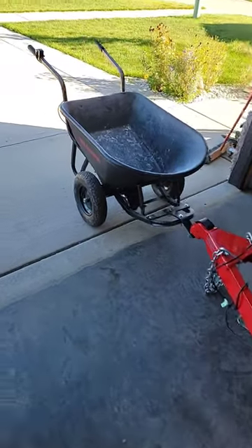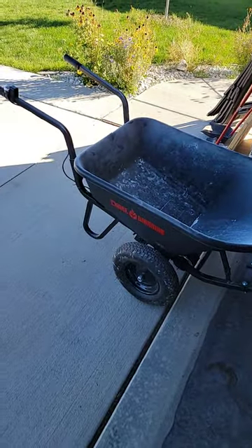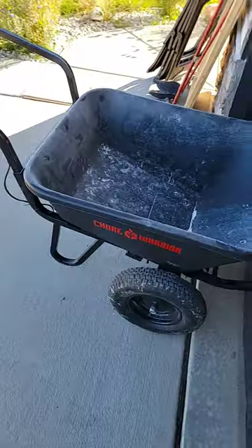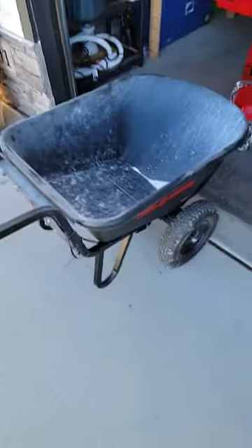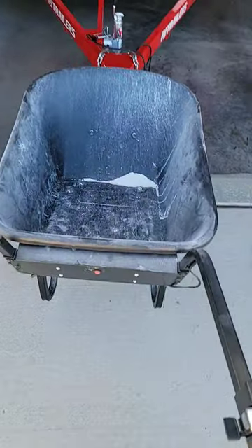I'm going to do a quick review of this Chore Warrior electric wheelbarrow, formerly PAW wheelbarrows or something. I got this thing at the beginning of the season and really wanted to test it out because I don't like making multiple trips if I don't have to.